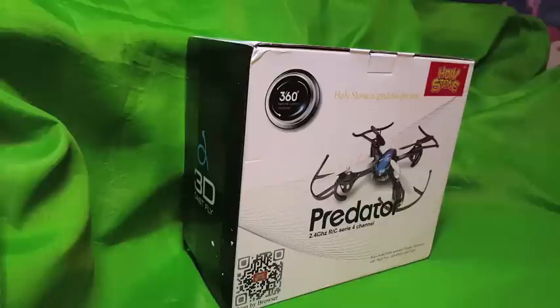Hi, this is a video review for this quadcopter that I received. Right now I'm just going to show you the packaging and what's inside, and then we'll take it out and give it a test, see how it does. I'm going to have to test inside today because it's like 10 degrees outside, and nobody wants to be outside when it's 10 degrees out.